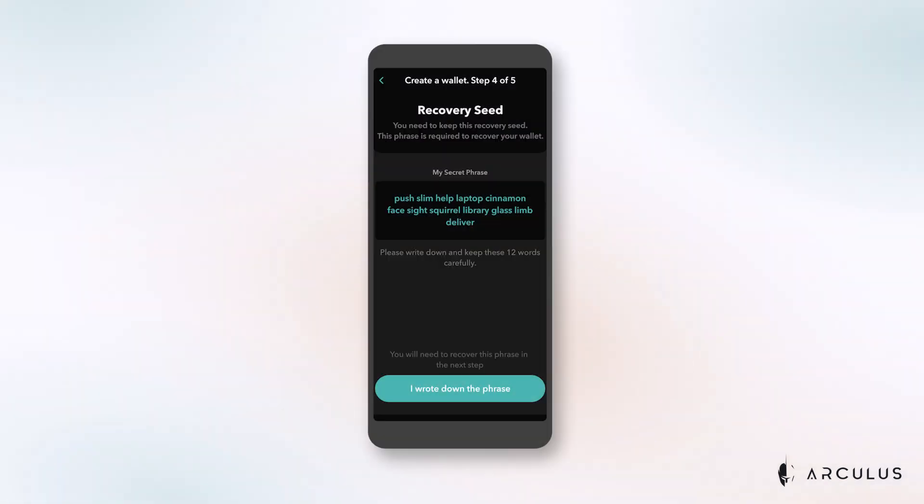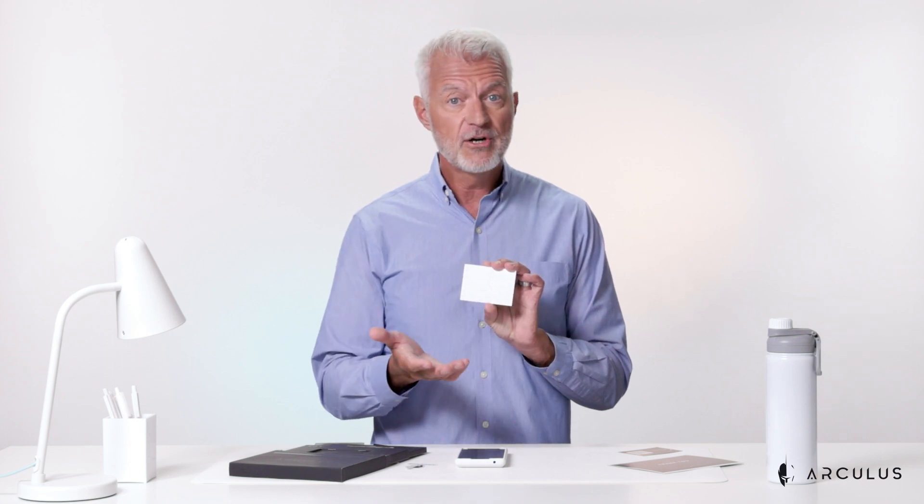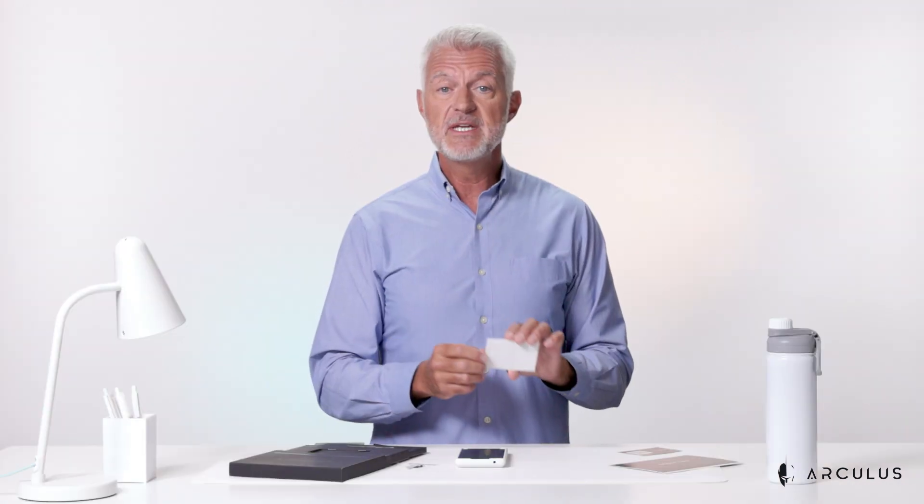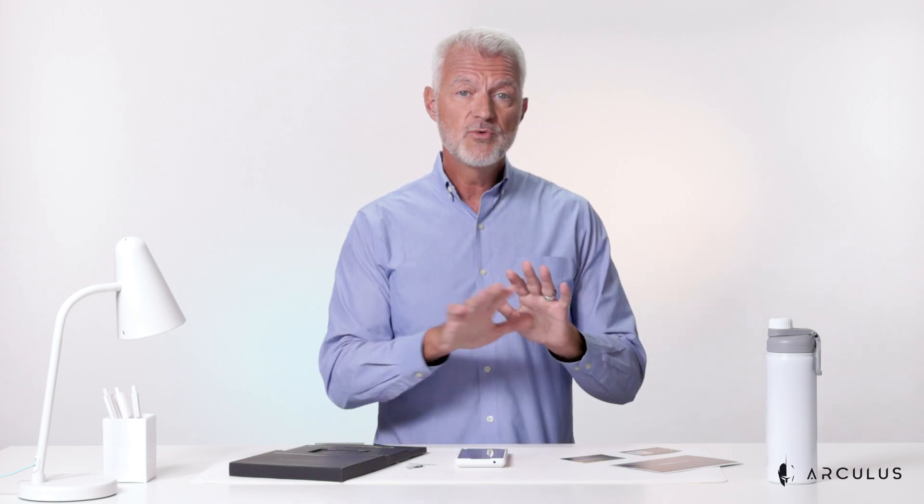Your recovery phrase is 12 words generated by the BIP39 method that must be selected in the correct order to access and restore your wallet. It is very important to write this phrase down and keep it in a safe place, and make sure to keep these items close by as you go through setting up your wallet. Finally, you'll find your Arculus keycard.